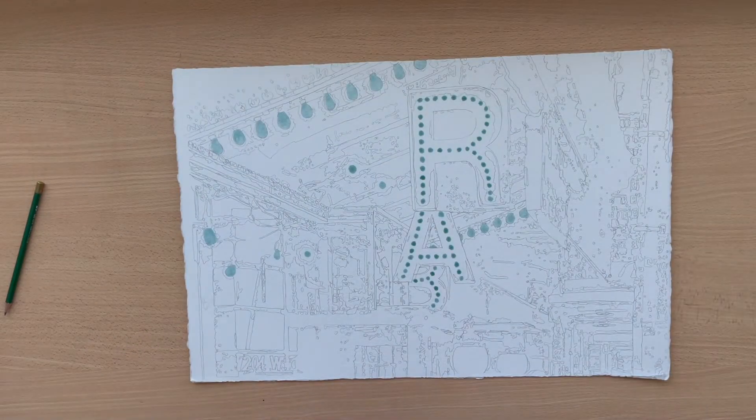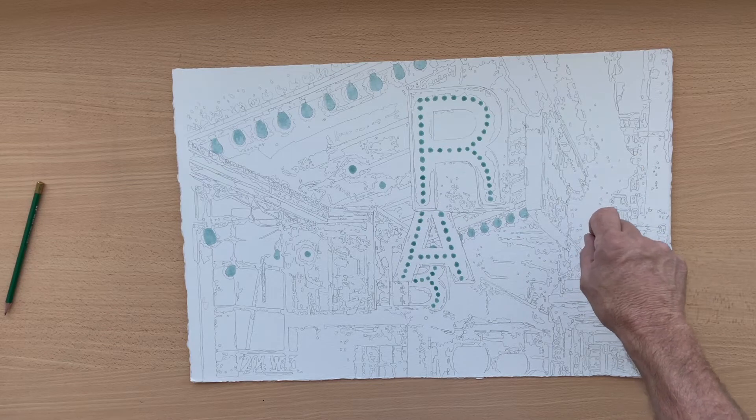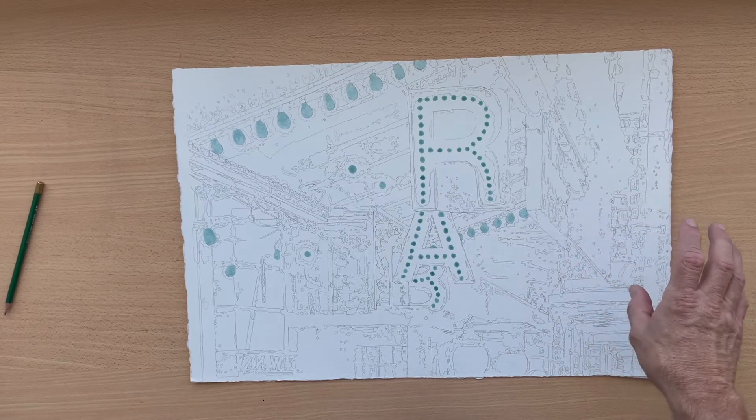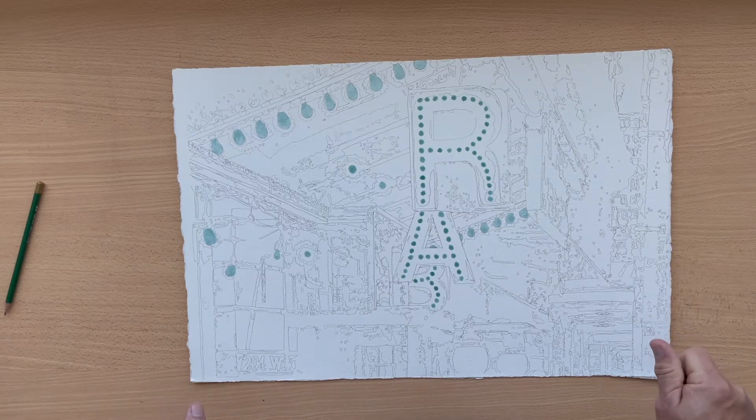I work with Arches 300 pound cold press paper, and we've gone from there to the drawing already projected onto the paper. It's more like a contour drawing of the different shapes of the different values — 0, 25%, 50, 75, and 100% on the grayscale.